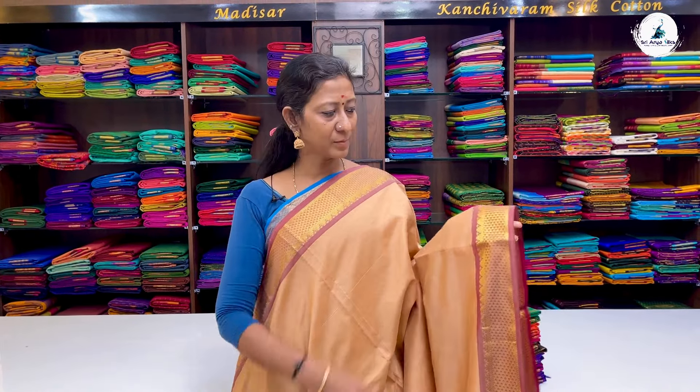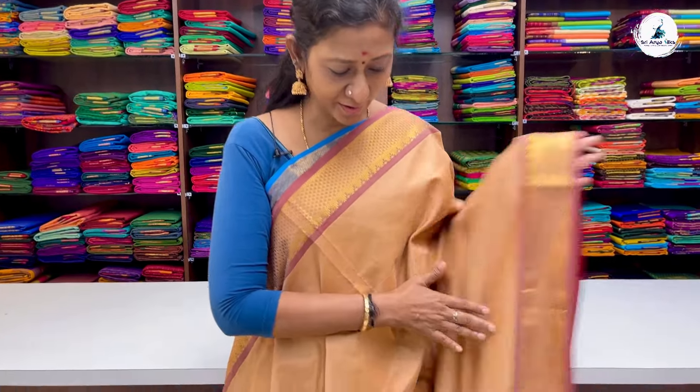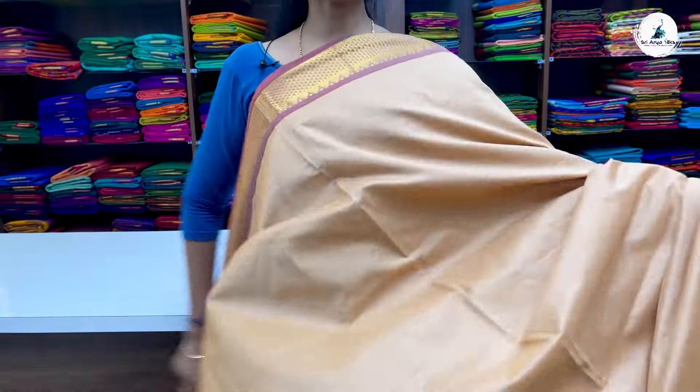Next saree is a light chocolate shade with double-side light maroon border. All over the body, it is a plain pattern with double-side half-diamond border. Traditional silk saree with contrast pallu and blouse. The price of this beautiful saree is 2700.